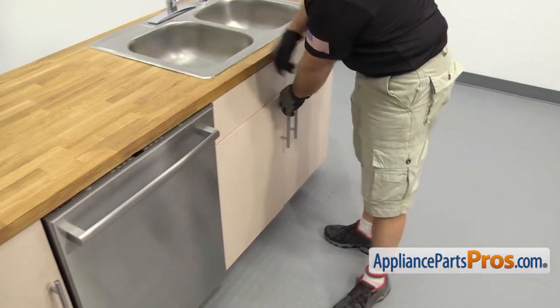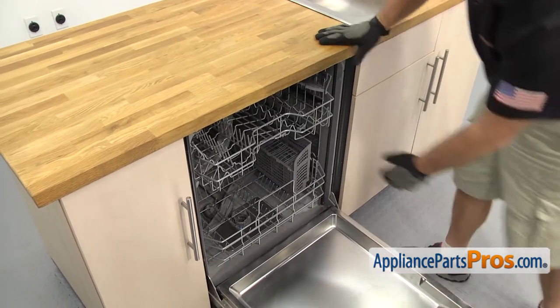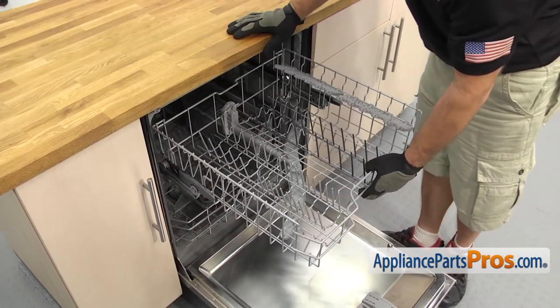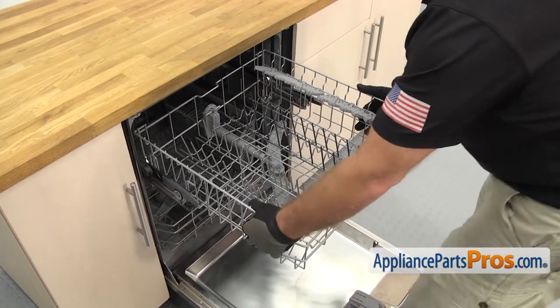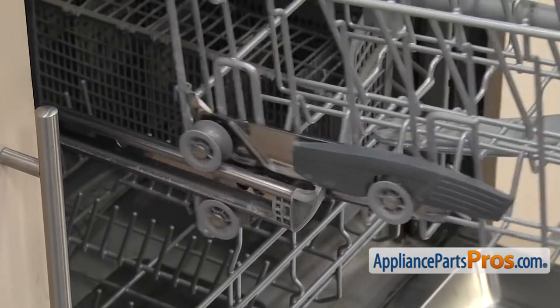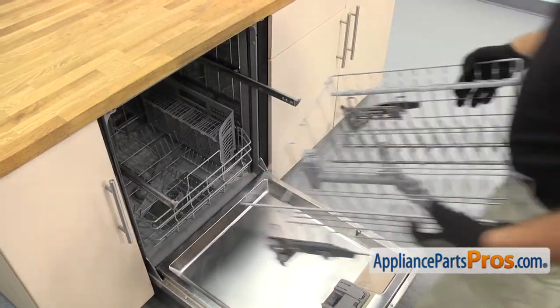Once you have the lines disconnected, we're going to open up the dishwasher door. Then we're going to pull out the upper rack. All you have to do is pull it out all the way until it hits the end caps, then we're going to lift up on it and pull it out the rest of the way. Once you have it off, you can set it aside.